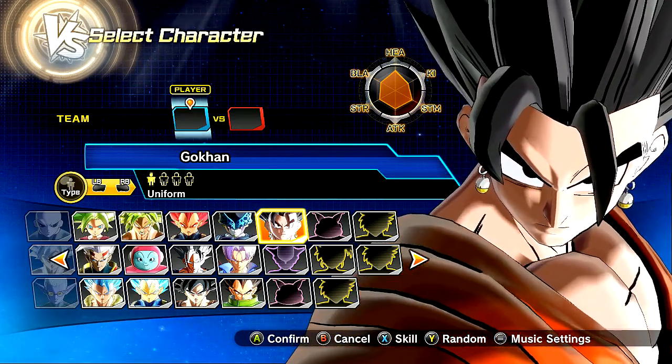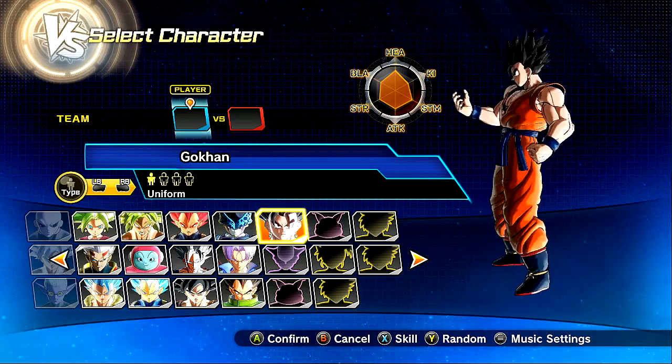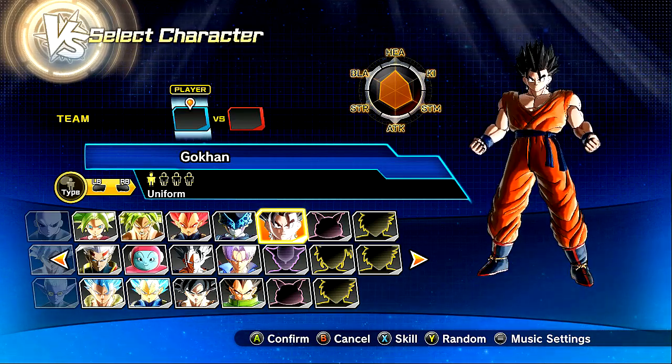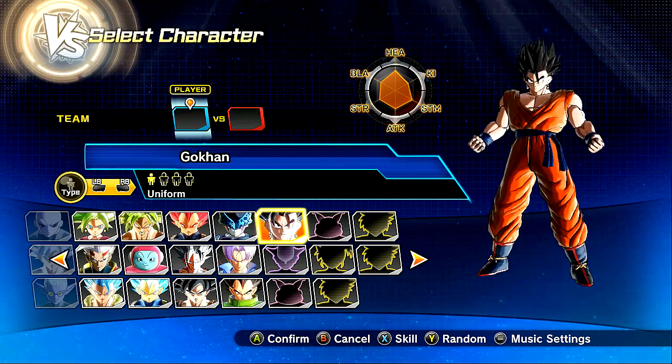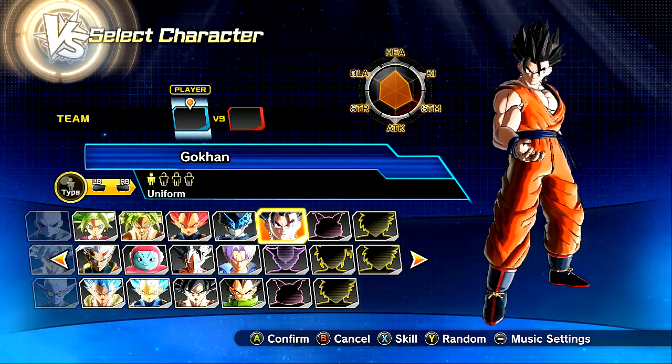My boy is here, and goddammit, he looks amazing. I love the design for this character. Big shout-outs to the homie Dennis for his custom design. Look at this stance, bro. Look at how badass this stance looks. He's got the full power, he's got his chest poked out. This dude is ready to go. Gets that one clench of the fist.